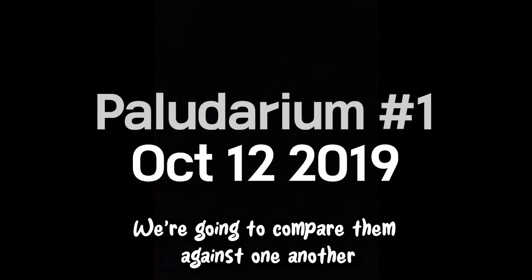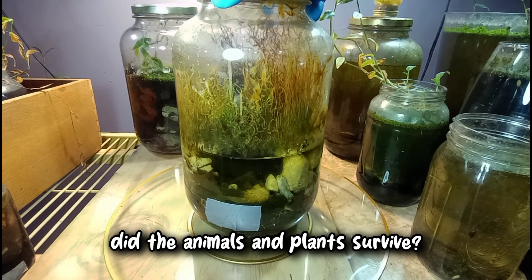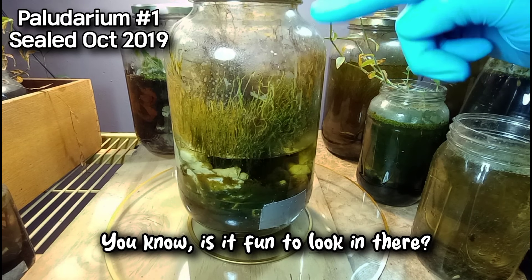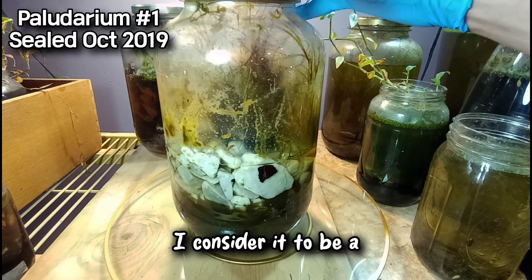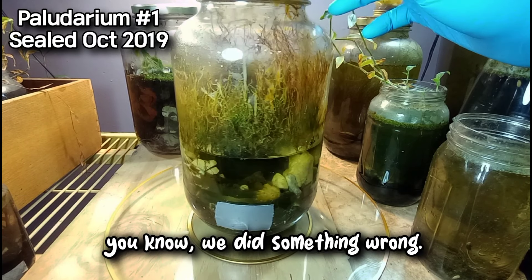We're going to compare them against one another in terms of: are they successful? Did the animals and plants survive? And then we'll also look at is it functional — is it fun to look in there, is it visible, can we see inside of the jar? If not, then I consider it to be a mistake when we set it up — we did something wrong.